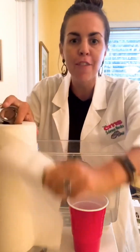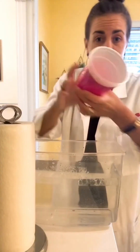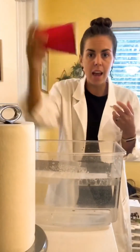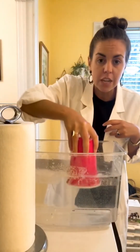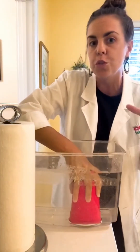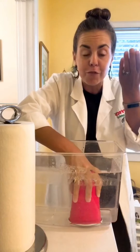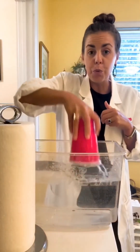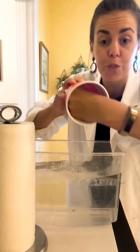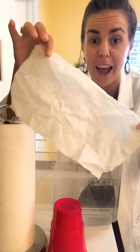Hey everyone, I have a crazy science experiment to show you. Put a paper towel in the bottom of a plastic cup, and then take that cup, turn it upside down, and put it into a tub of water. Now remember, this plastic cup is filled with air, and that air actually blocks water and keeps it from coming into the cup. So when you pull the cup out and you remove the paper towel, the paper towel is completely dry. This is crazy.